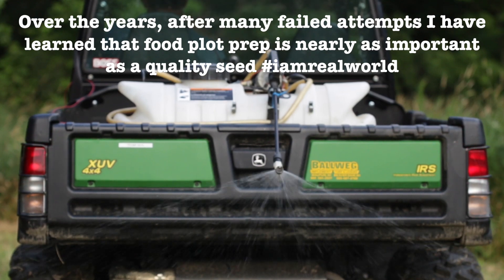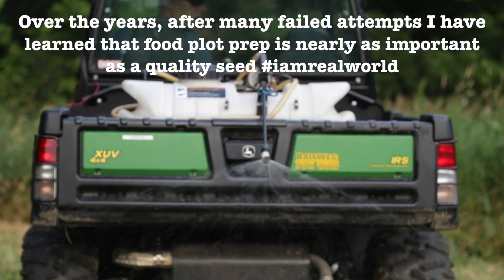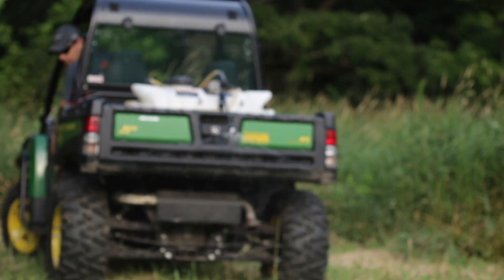Planting food plots is one of the most rewarding things we can do during the off-season. It's also one of the most frustrating things we can do if they don't grow the way that we expect them to.